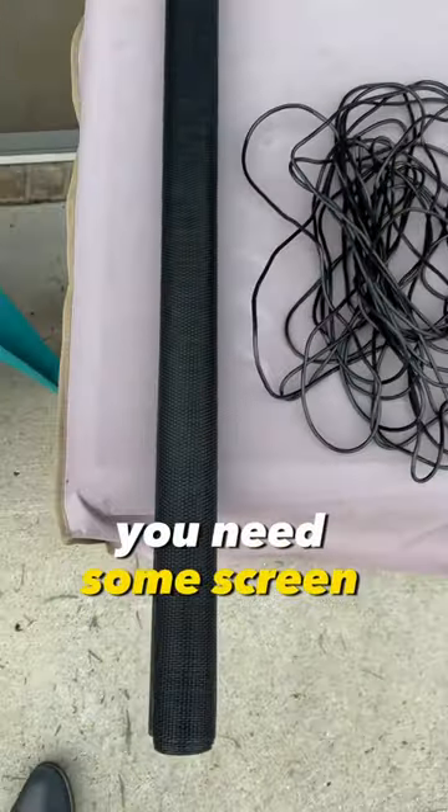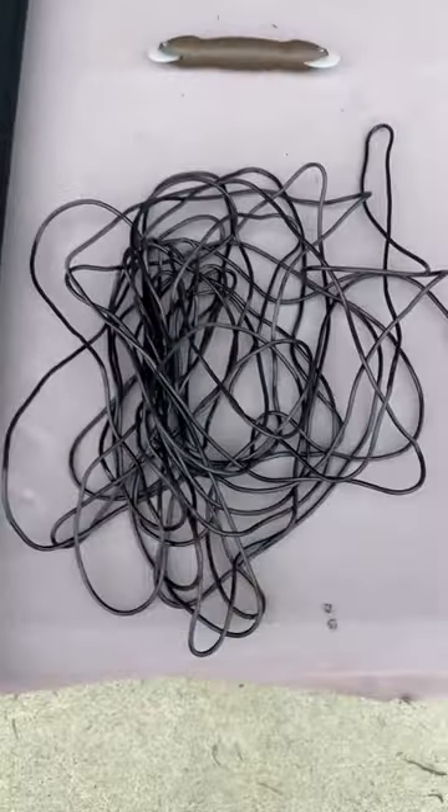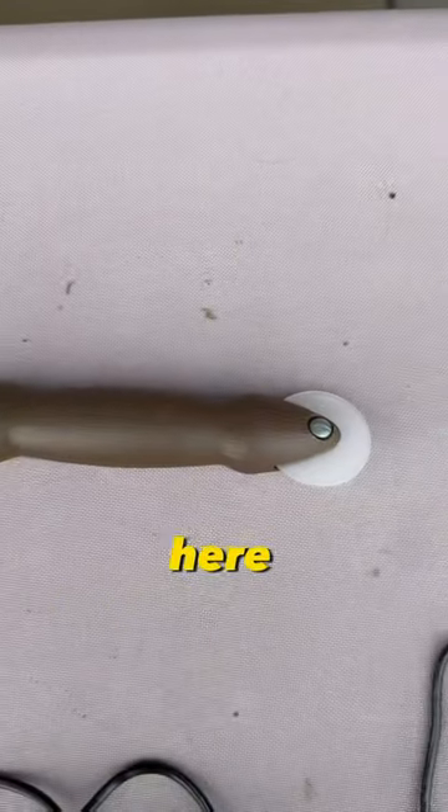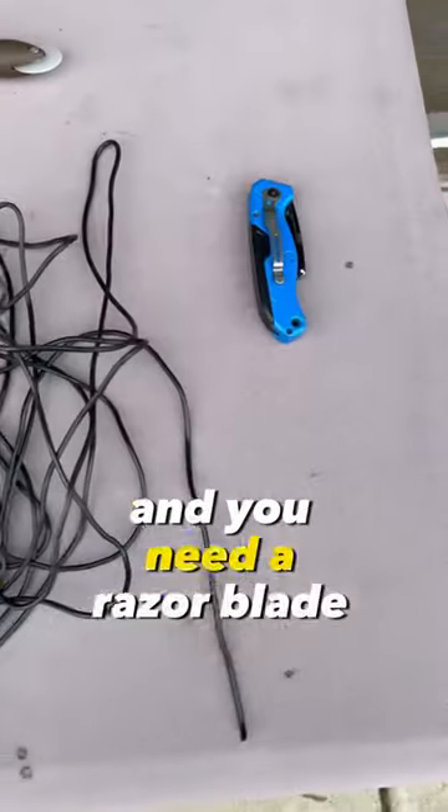To fix a screen door, you need some screen — this roll costs about $20. You need some rope that's made for screen, a couple bucks. You need this little tool right here, again a couple dollars, and you need a razor blade.